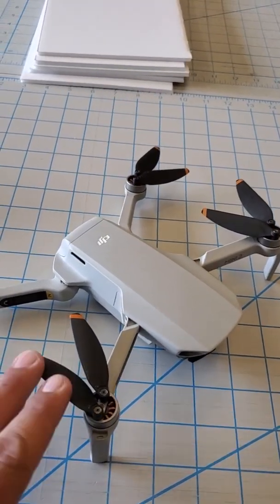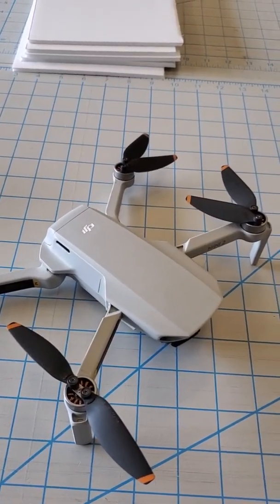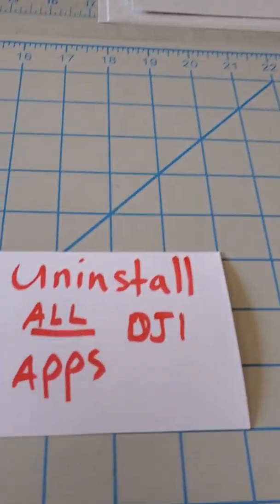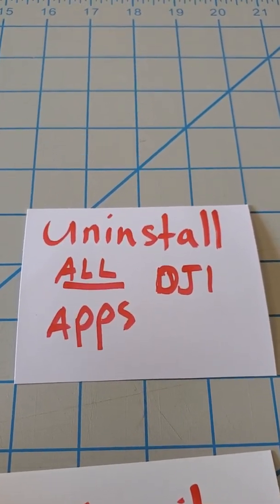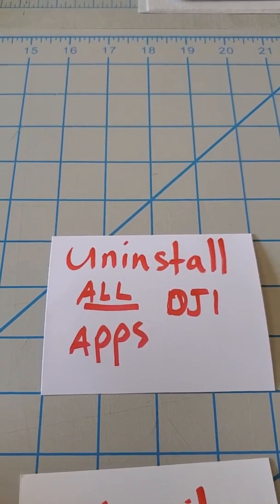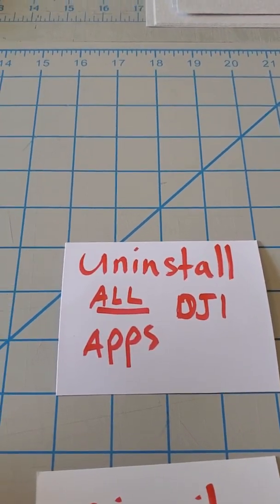I discovered a workaround and it worked for me. You need to follow these instructions in order and make sure you do it correctly. The first thing you need to do is uninstall all your DJI apps — get rid of them, uninstall them, and reboot your phone for good measure. Then delete all of the APK files or installation files that you've downloaded from DJI.